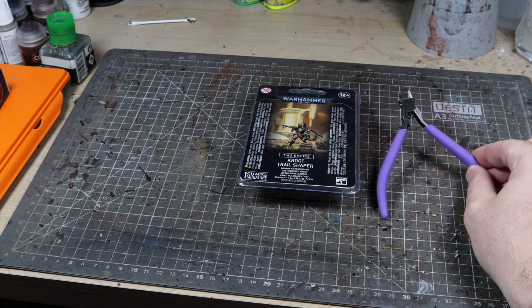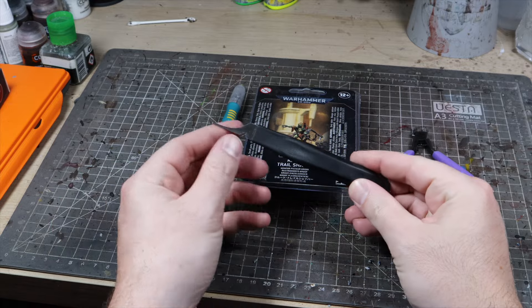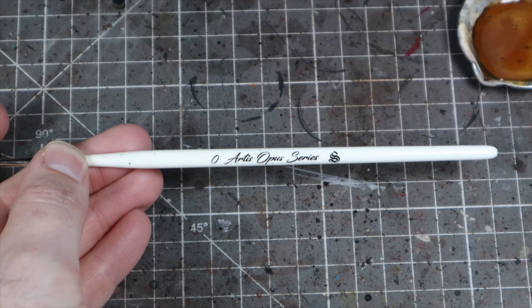Secondly, and sort of following on from the first point, use the right tools. Like I said with the cleanup — using good snips, a sharp knife, sanding pads, sprue goo and putty — these are all the best tools for making sure your models get off the sprue and into one piece in the best possible shape.